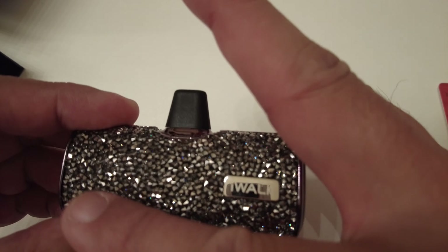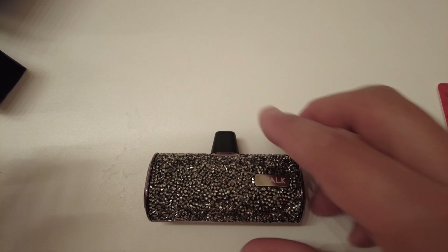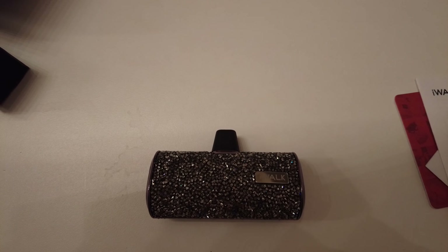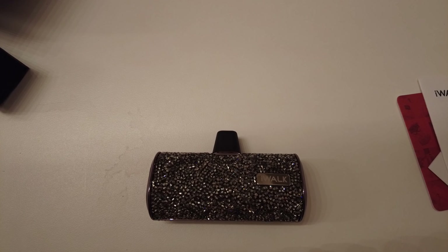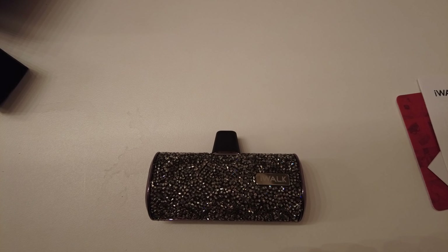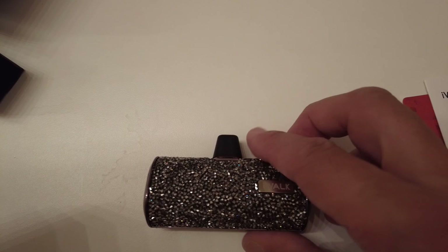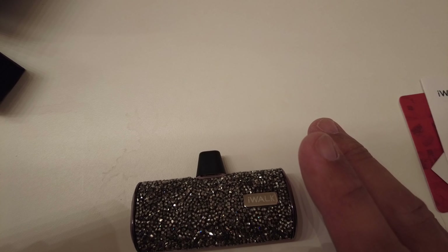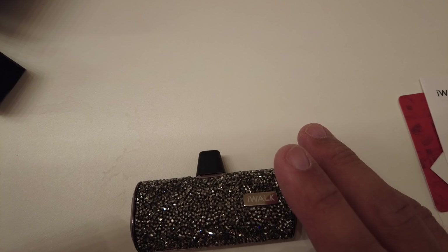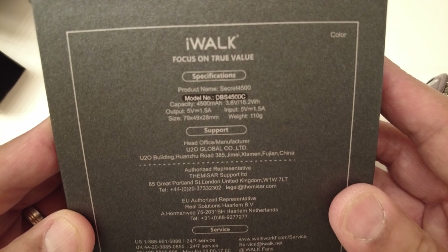This is a 4500mAh charger. The model number is DBS 4500C, got it on Amazon. Output is 5 volts at 1.5A, input is 5 volts at 1.5A. It also supports pass-through charging — wherever you plug it into your phone, it charges your phone and charges back the battery pack at the same time. Capacity is 4500 milliamp at 3.8 volts.